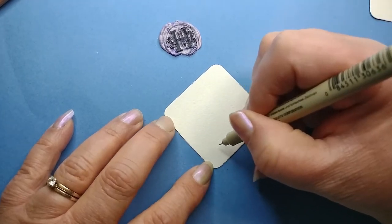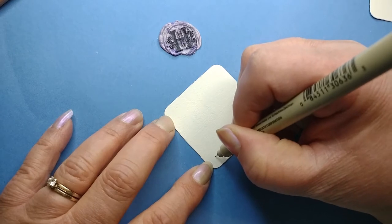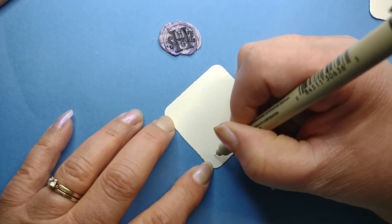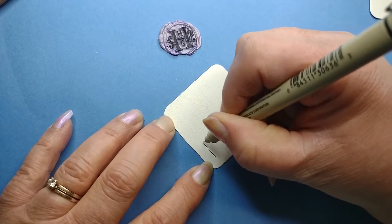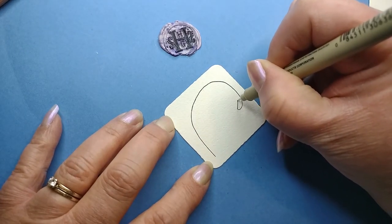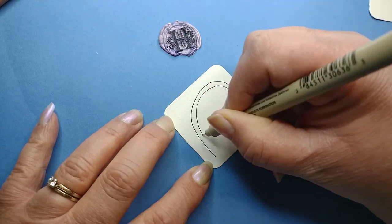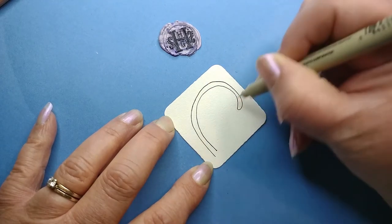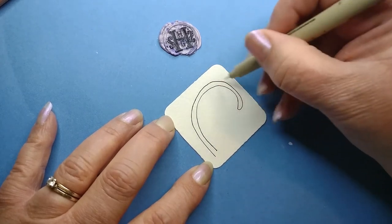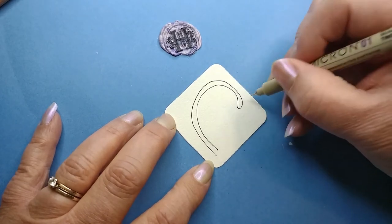I'm gonna start off and do this Maria's style. It starts off with a curved line, and then we do some aura-ing. Starting here at this point, I'm curving around, and however your curve ends up — sometimes mine end up more straight up and down, sometimes they're more round like this. You just get in the flow, and that's it.